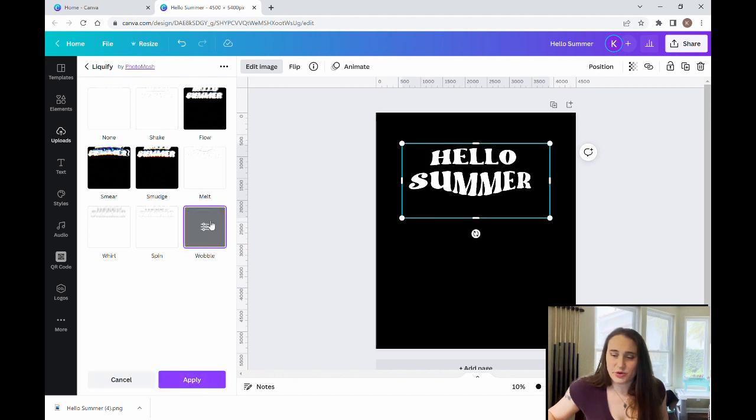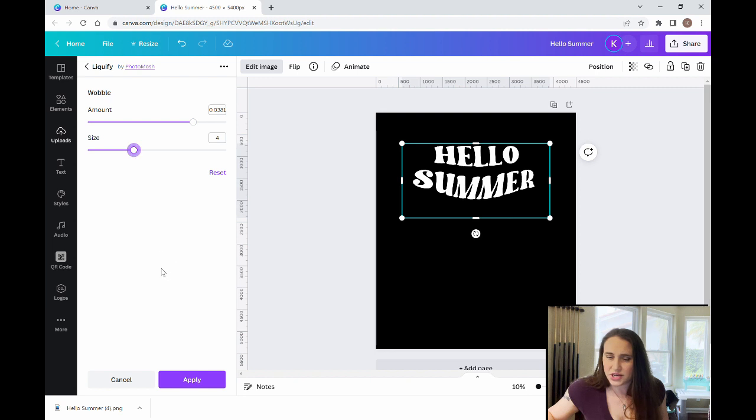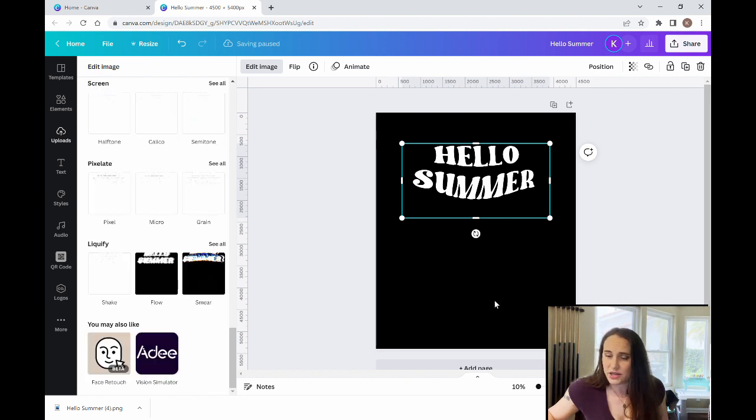There you go. You can see how it makes the text look kind of funny, and you can play with it too. If you come up here you can change the size and make it look as kind of weird as you like. I like something like that, so I'm going to go ahead and apply here.